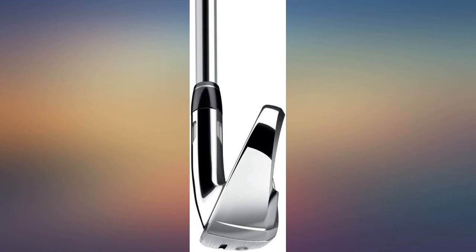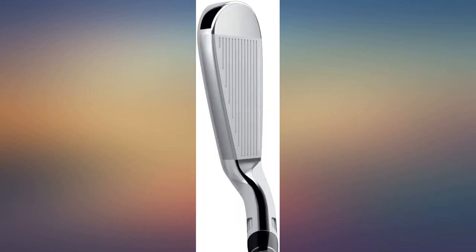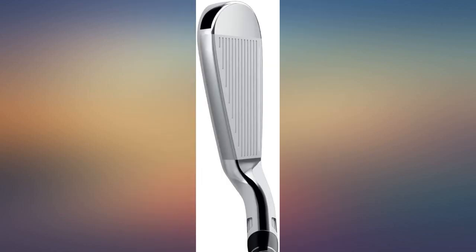Buying these irons was the best move I ever made — they have made me a much better player. I only have one concern: the finish seems to get marked up very easily. Overall, I'm very happy with them. GotGolf worked with me to get my order delivered; there was a brief delay from USPS, which was outside of GotGolf's control.